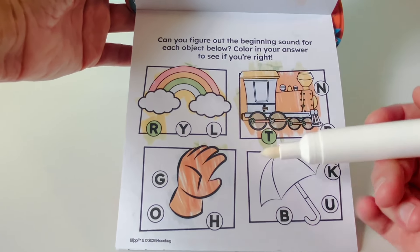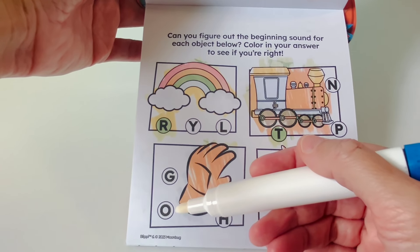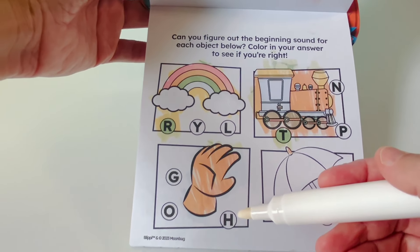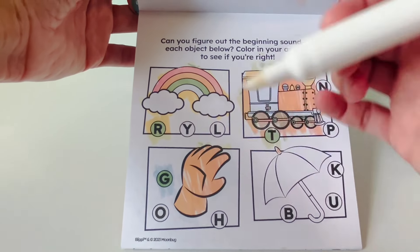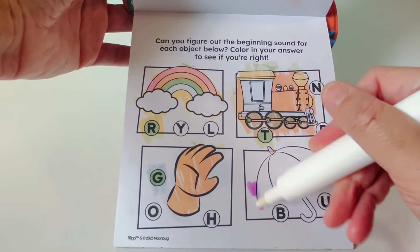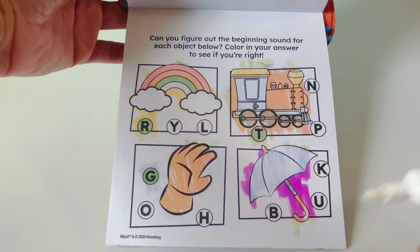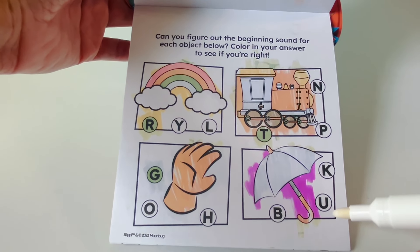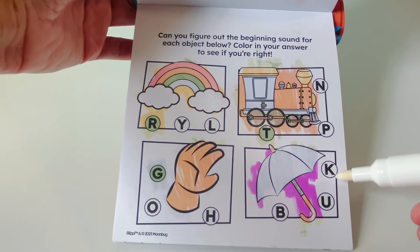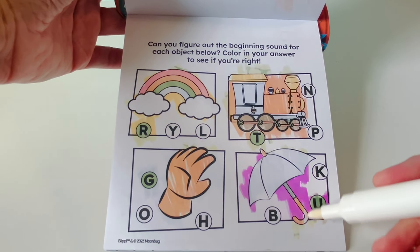Does glove start with G, O, or H? That's right — G for glove. Umbrella. Does umbrella start with B, U, or C? U for umbrella. Letter U.